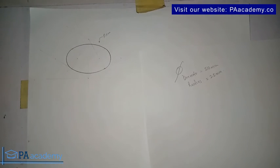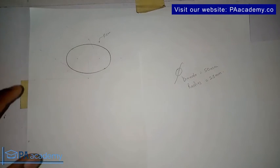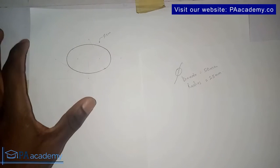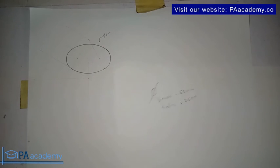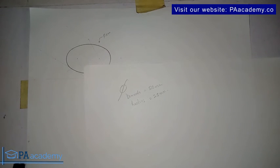I want to encourage you to make sure you watch this video to the end, because I'm going to be giving you some tips that will help you draw a circle in isometric projection depending on your perspective of where and how you want to place the circle. I'm sure you'll understand what I'm talking about by the end of this video.